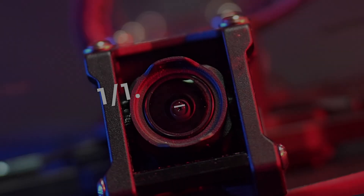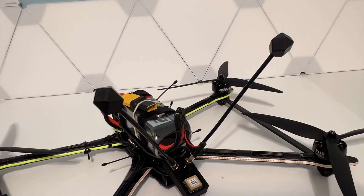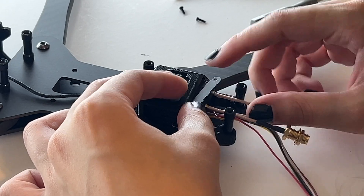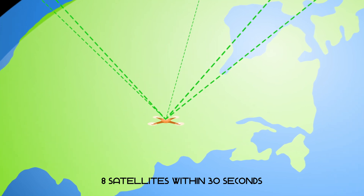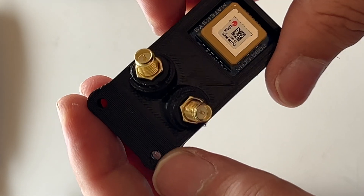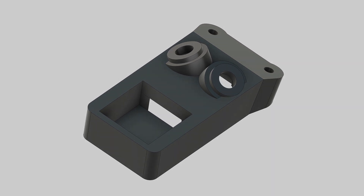For this build, we opted for the DJI-03 system, pairing it with the iFlight Albatross V2 antennas. We're using the Matec M10Q 5883 GPS and Compass module, making long-range flights far safer with better return-to-home capability. And here again, we've designed a custom 3D printed mount for these SMA-style antennas along with the M10Q.